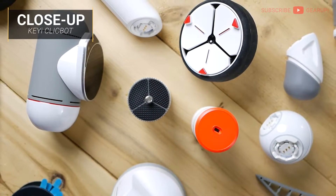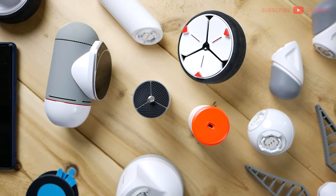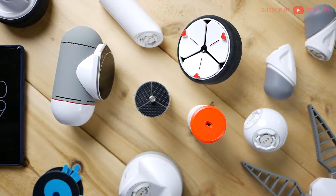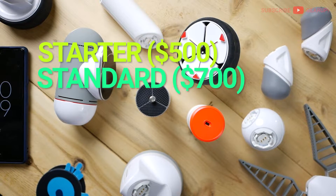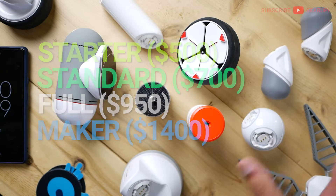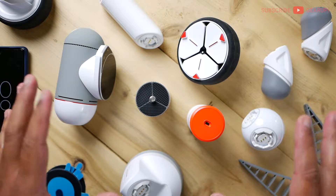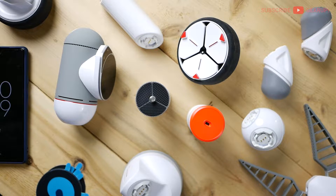As you can see, there are different modules in any given ClickBot set. KiEye has four sets for various budgets: there's the Starter, the Standard, mine is the Full, and then there's the kitted-out one called the Maker's Kit. If you really want to make the most of the builds available, the Full Kit is probably a good baseline, but again it depends on your budget.